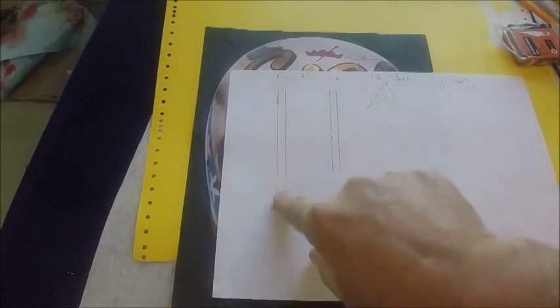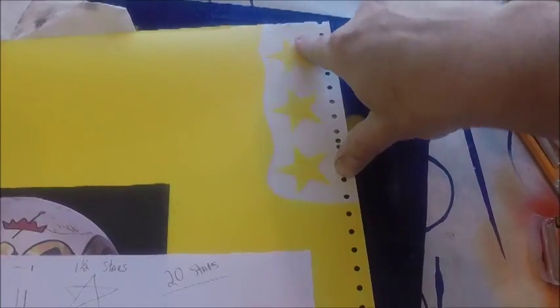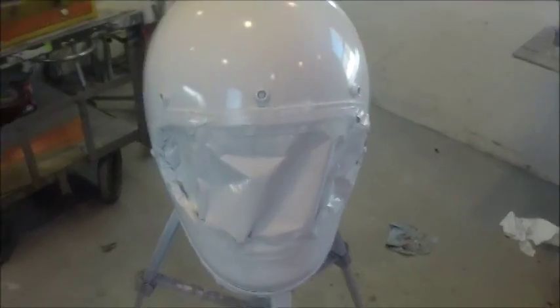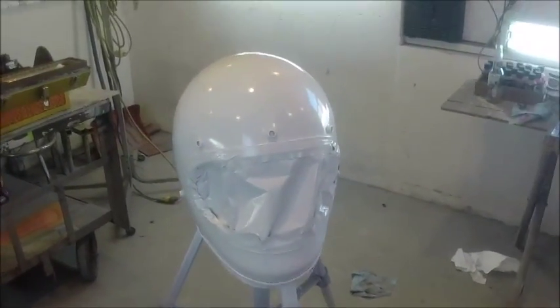I've figured out my layout — I want my stripes to be two inches wide, a quarter-inch red stripe on either side, and my stars are going to be inch and a half. I went to a buddy who owns a sign shop and had him cut me some inch-and-a-half stars on frisket masking tape. Now I'm going to take a gray scuff pad and scuff the whole helmet, then lay out the stripes.